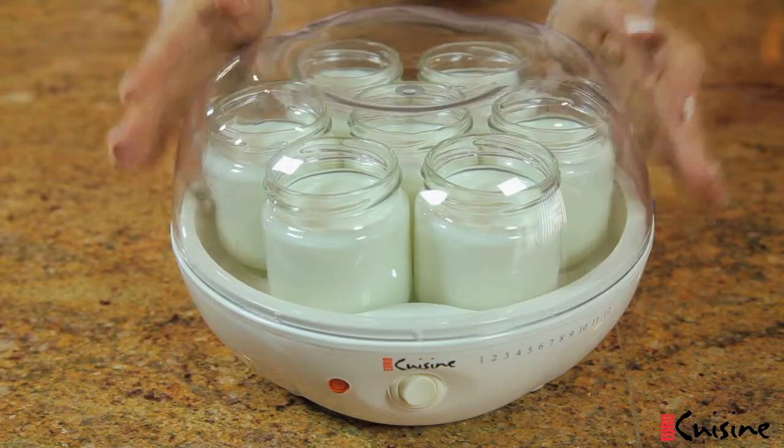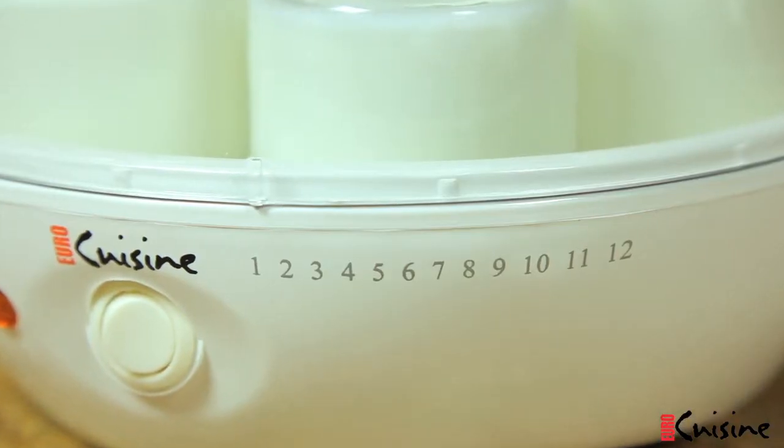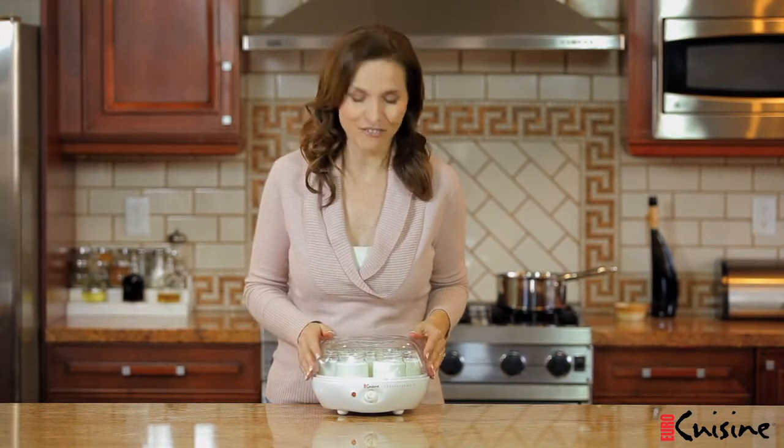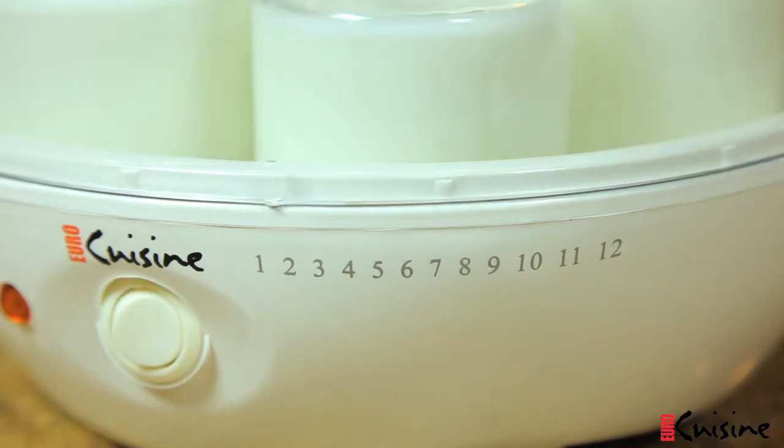Place the clear cover over the maker. Check the handy time reminder printed on the side of the machine. I want to cook this batch for eight hours, so I'm going to align my indicator on the clear lid with the time I expect it to be finished. It's 1 p.m., so I'm adding eight hours and aligning my indicator with the number nine. Plug in your yogurt maker and turn on the machine to begin cooking your batch. It's that easy.